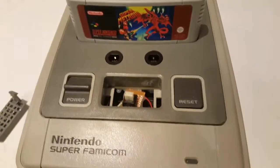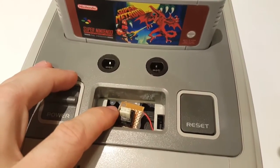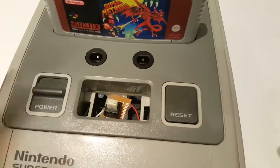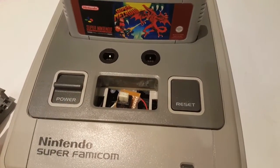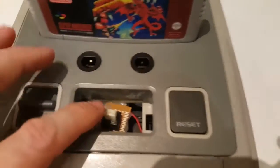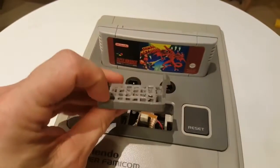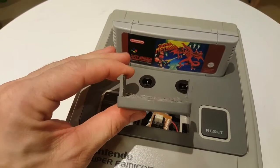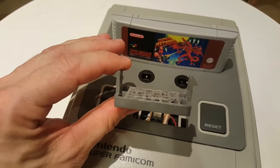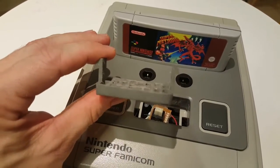What I've done here is I've used the original reset button from the SNES motherboard. I bought a Super Famicom so I had no need for the actual parts, so I just threw that away. I soldered the reset button onto a breakout board. I also Dremeled out all of the buttons, so basically it ended up looking like this.